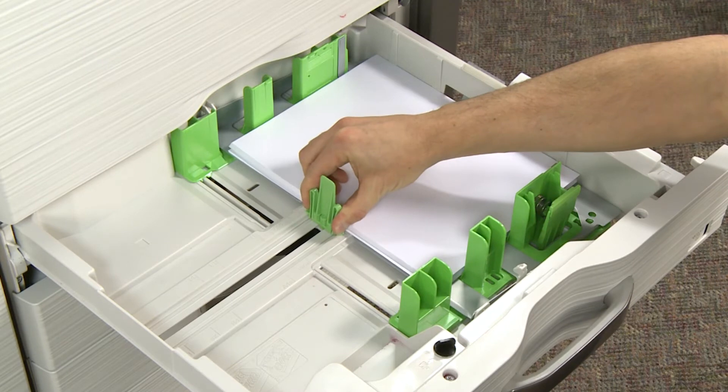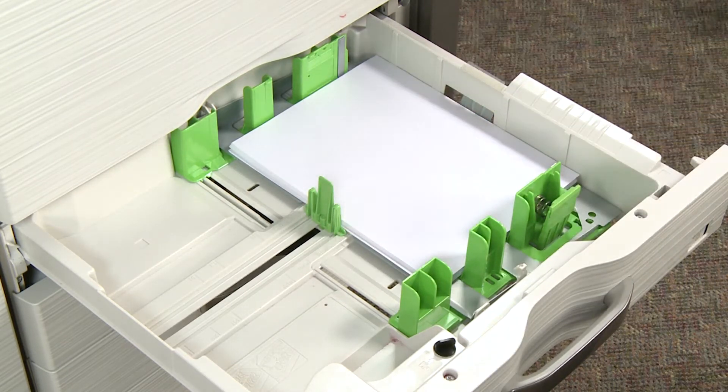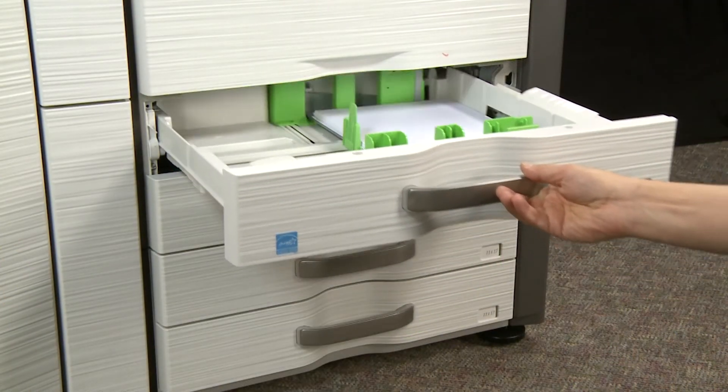Do not push the guides in so tightly that they start to bend the paper. Then gently push the paper tray all the way into the printer.